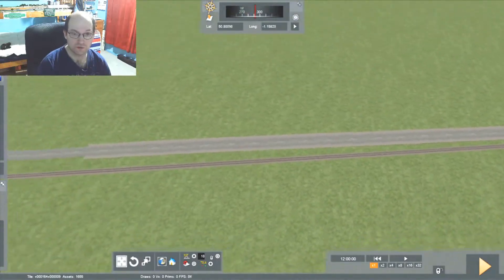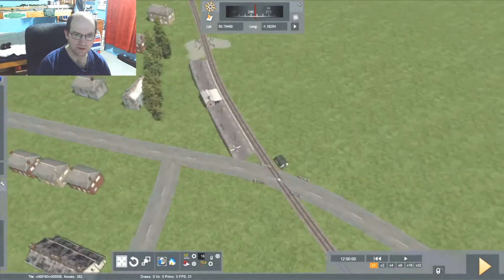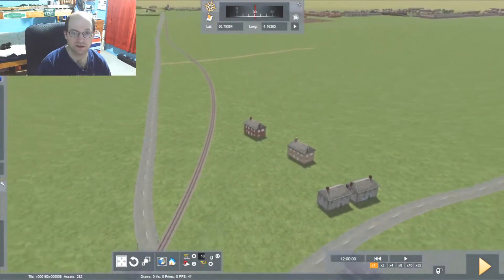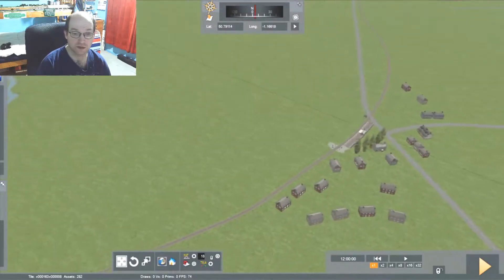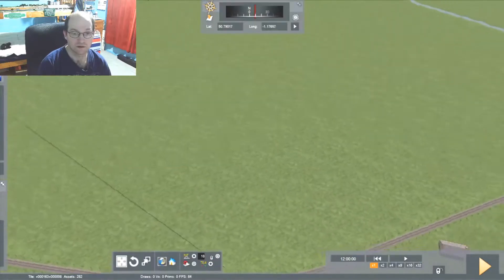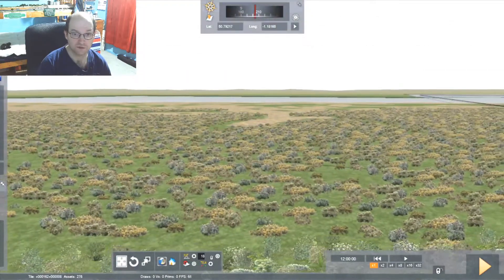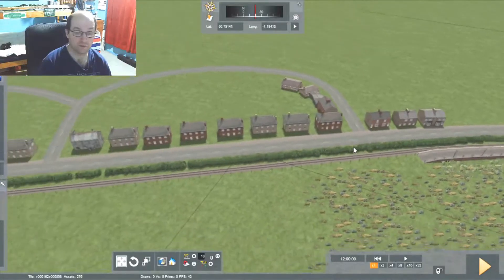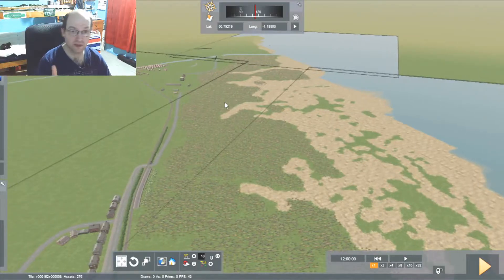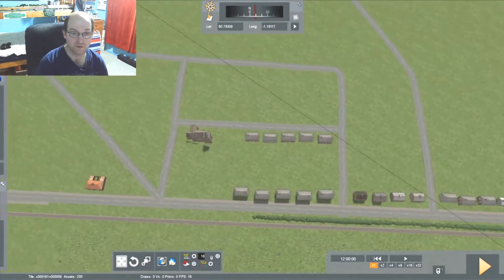Off towards Lee-on-Solent. The first station on the route, I think, is Gomer Halt. And this is actually HMS Sultan now — I think it's HMS Sultan — it's now a big military base, quite different from what it was back then. This is Brown Down. Brown Down is basically where they test guns and explosives, so it is a military area. During this time there would be a track on Brown Down to handle moving ammunition, moving equipment, and stuff like that.